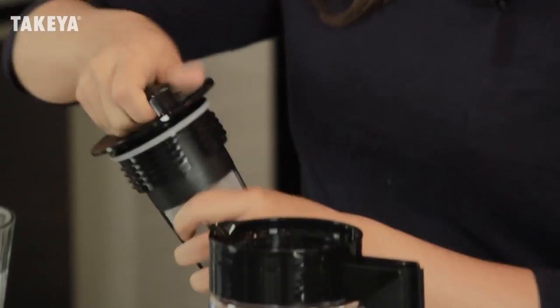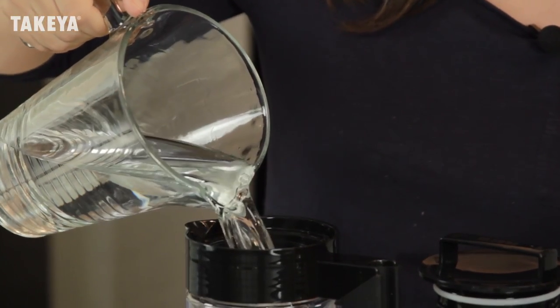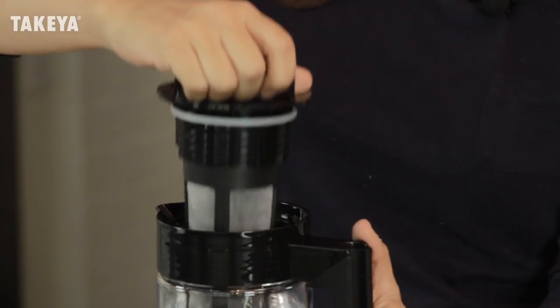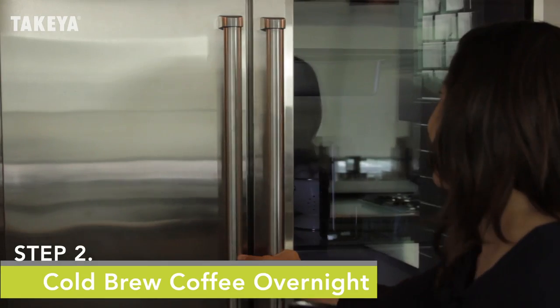Twist the infuser into the lid. Now add 4 cups of cold filtered water to the Takea pitcher. Then lower the infuser into the water, seal the lid airtight, and store the pitcher in the refrigerator overnight or up to 36 hours.